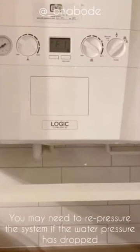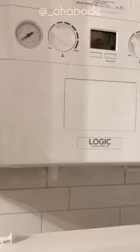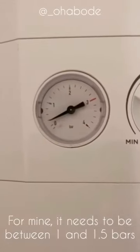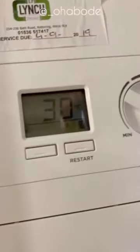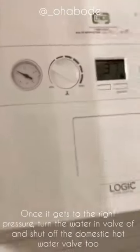Because I've removed a radiator and added a new one, the water pressure in my boiler has dropped. I need to repressurise the system — I've turned on the domestic hot water valve, and this is the filling loop. Just by turning this I'm repressurising the system, and you'll see the gauge start to go up. You want it between 1 and 1.5 bar. If your system drops below about 0.3, it will stop working. My boiler has now started working again.